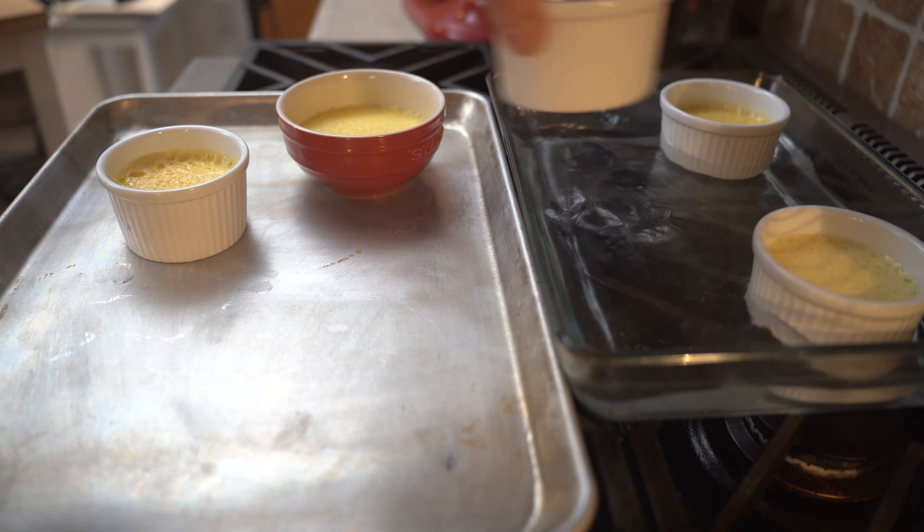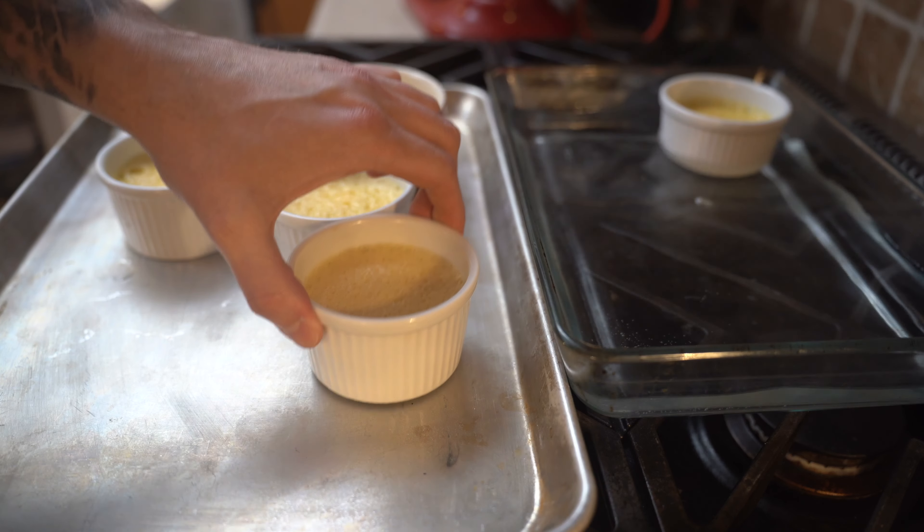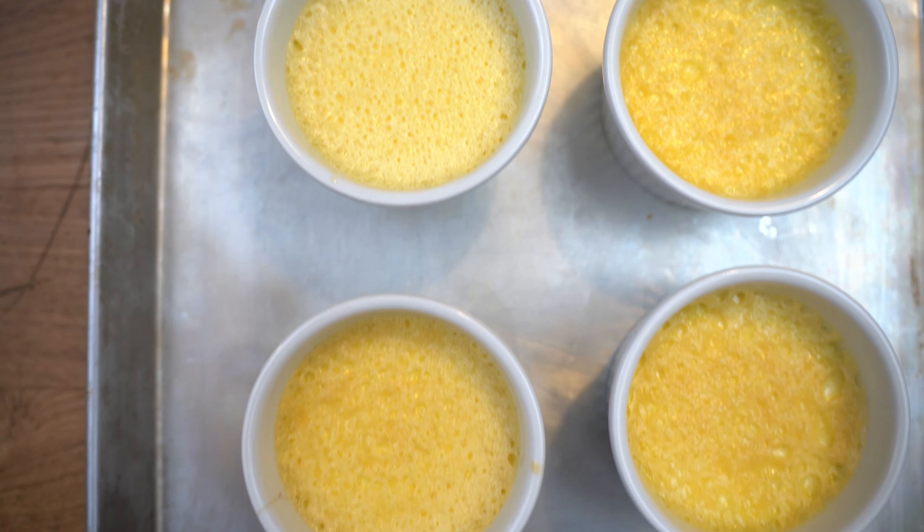They are ready to be taken out of the tray — don't do it with your hands, you can use a towel unless you're a chef and crazy. Now comes the worst part because we have to let them set and cool down. As soon as they cool down, I'm going to wrap them up so they don't get that fridge flavor. I recommend 10 to 12 hours — best to do it overnight, which is what I'm going to do. So we'll see you tomorrow.